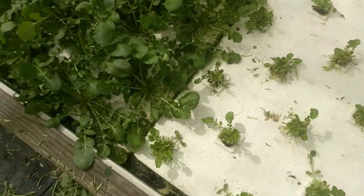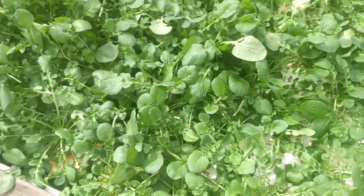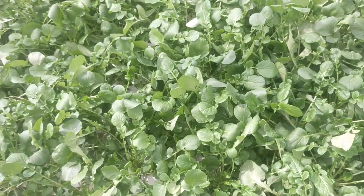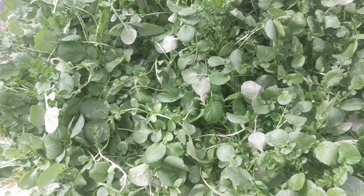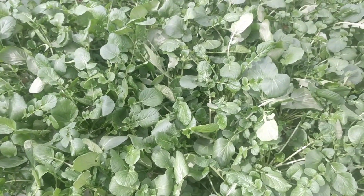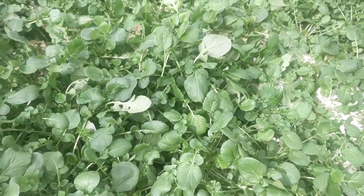It really is the easiest plant to grow and kind of the best starter plant for aquaponics. If you're struggling with your system and want something you can grow and eat — it tastes great in salads, sandwiches, and other things, or even steamed. You can let it grow up for a while to grow a nice vine on it, kind of similar to purslane.